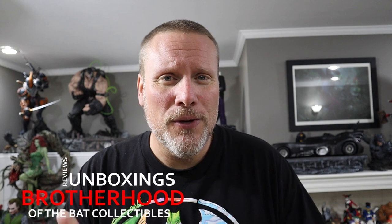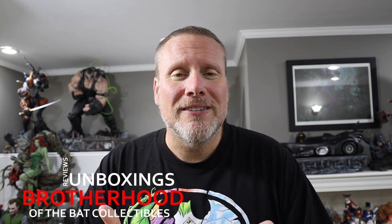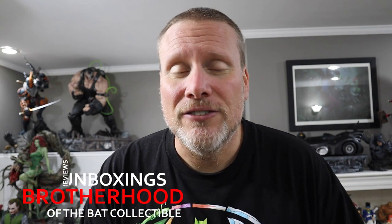Hey guys, it's Chris the Batman Statue Collector and welcome back once again to Brotherhood of the Bat Collectibles, your one stop for all things high-end statue collecting reviews, unboxings, and so much more. I am really excited to be reviewing something today and it's all thanks to a friend of ours from the channel. His name is Adrian Kaye and he has provided us amazing footage of his brand new Prime 1 Studio Arkham Knight Batmobile.